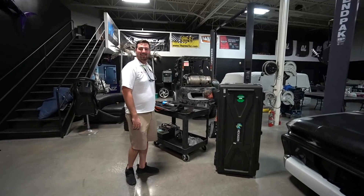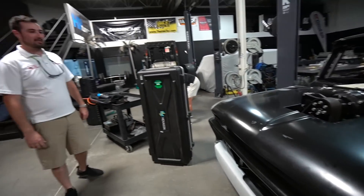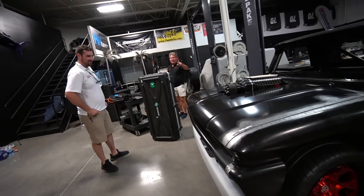Jim and Ren — these guys killed it. Thank you guys so much for coming and being a part of the project. That's a lot of fun.